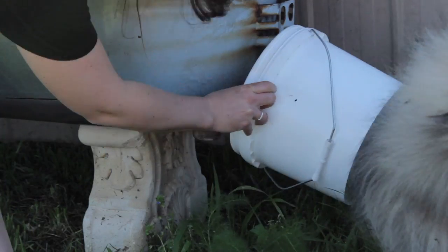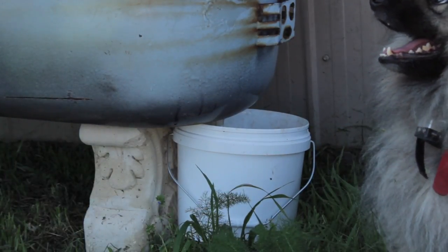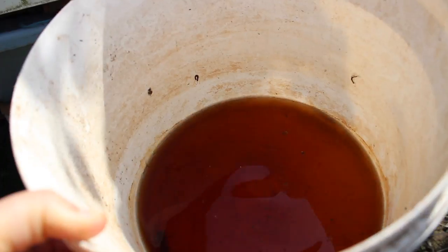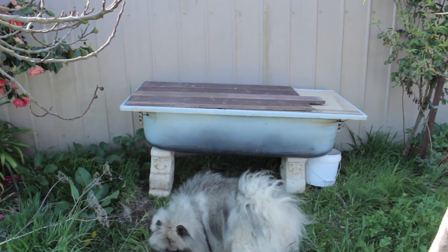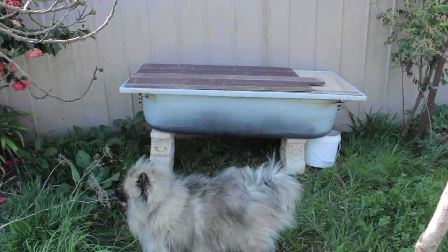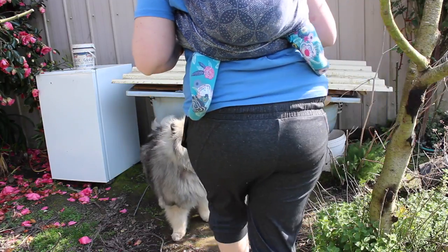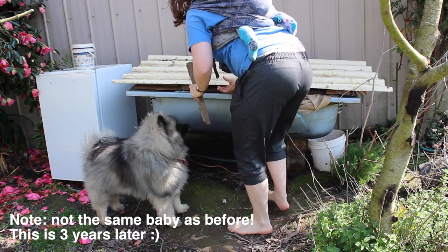I've put a bucket under the hole to capture all that worm juice I can use as fertilizer in the garden — it can be diluted as much as one to ten, but if you use it straight it won't hurt the plants at all. To keep things extra moist I've put on a lid. At the time we had a temporary lid using wooden planks, but we've since upgraded to a metal roofing lid, which is much easier because it's all in one piece.